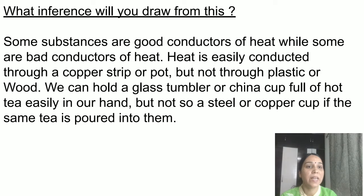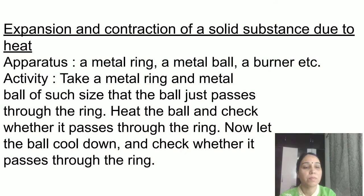Plastic and wood are bad conductors of heat. This is why we can hold a glass tumbler or china cup full of hot tea easily in our hand. If tea is served in a steel cup, your hands will become hot because steel is a good conductor of heat. China clay and glass are bad conductors, which is why we usually drink tea from china cups rather than steel cups.